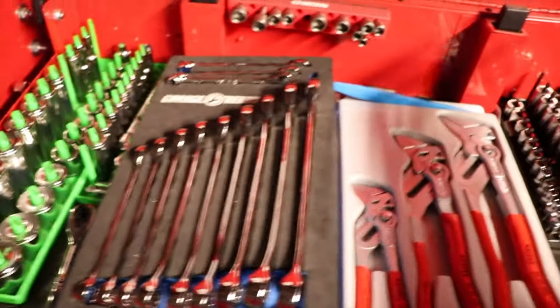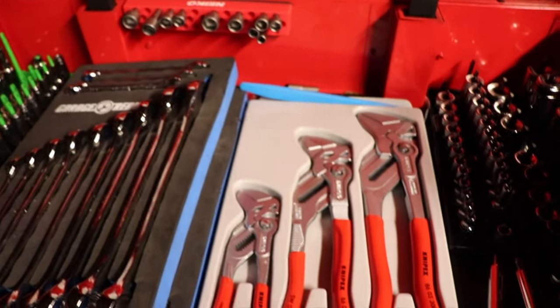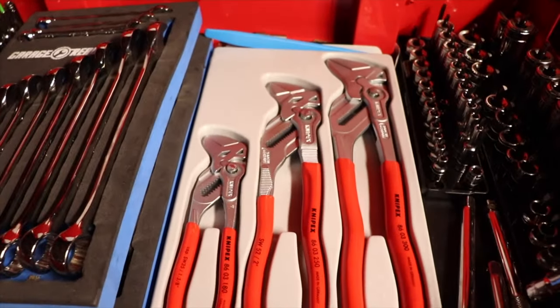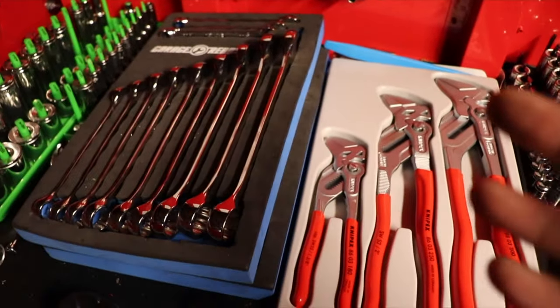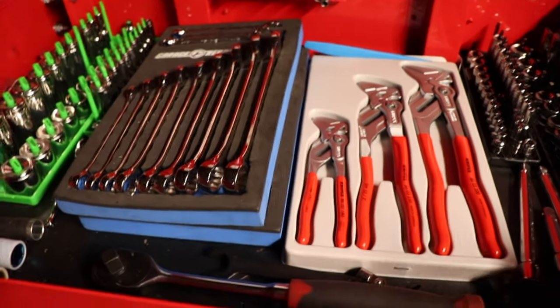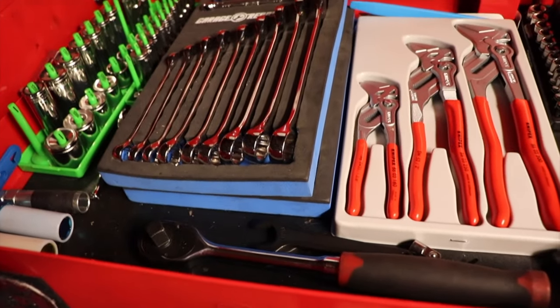Sockets — three-eighths sockets. The reason I only have three-eighths right here is because at home I'm only doing automotive work. I usually use three-eighths on the truck, and in the shop you'd typically use a half-inch, so that's why.